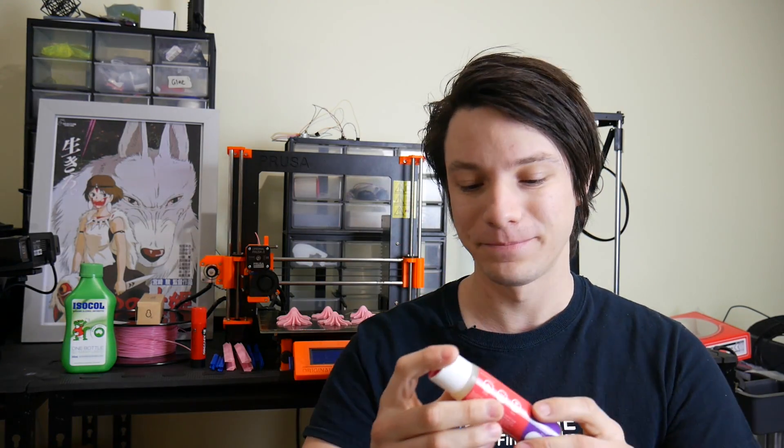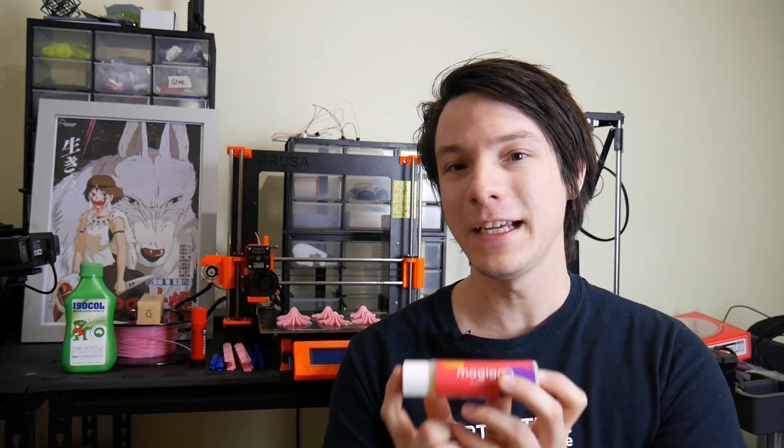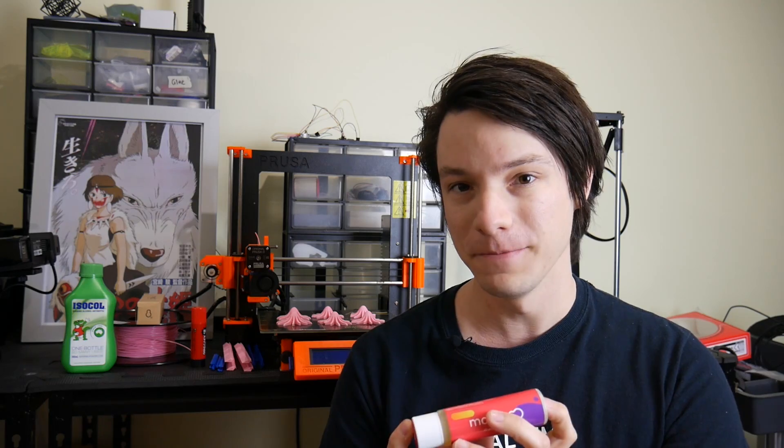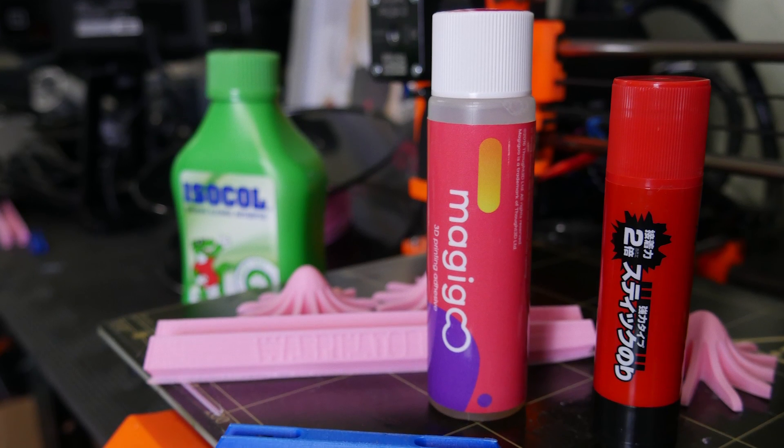So you might be thinking to yourself, okay, this is a 15 euro print bed adhesion solution. How does it compare against a $2 glue stick? Well, I set out to find out in this video.